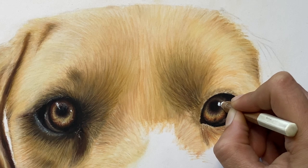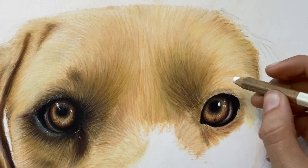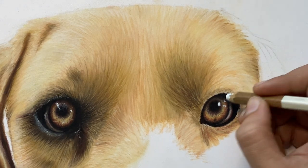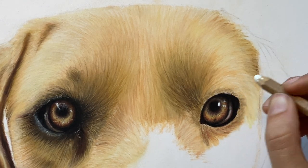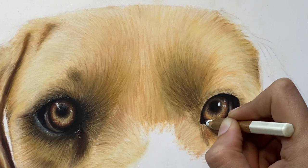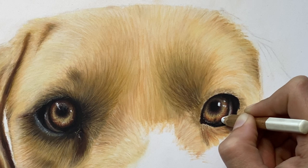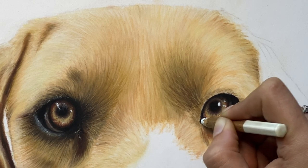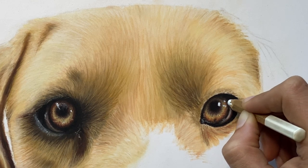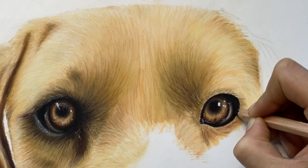Doing more dots makes the eye look more glassy, especially if you have a couple of dots on one side. If you're making a line on an eye, make it curved so it follows the bulge of the eye. To make it look glassy, put highlights on one side and maybe smaller highlights on the other side — maybe in the form of this water line here, or the wetness that occurs in the corner of the eye.